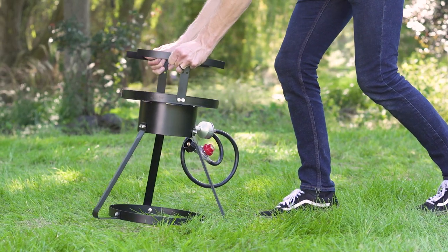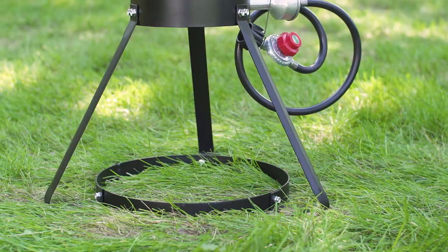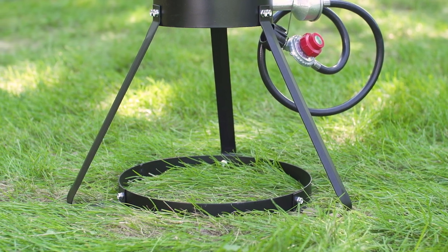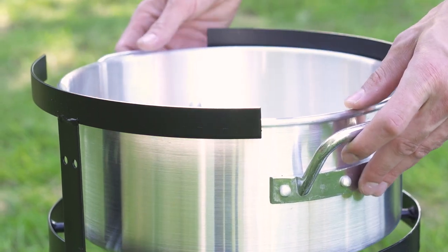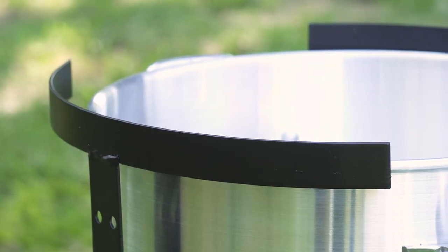This fryer features a sturdy tripod base, reinforced with a ring along the bottom for extra stability. This unit's top is also built with a recessed ring and side pot holders to help keep the oil pot in place.